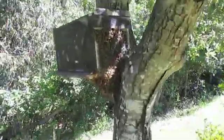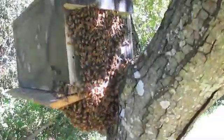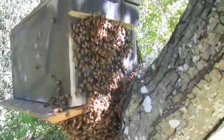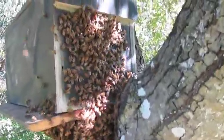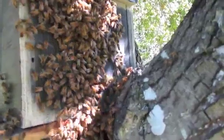Here's a swarm box that I put up about a month ago in the crook of a little tree in a meadow near my house. Inside the box is a frame of drawn honeycomb and a little bit of a lure made of lemongrass, which is a tiny piece of tissue with some lemongrass oil on it. And that attracts swarms of bees that are flying around the area.